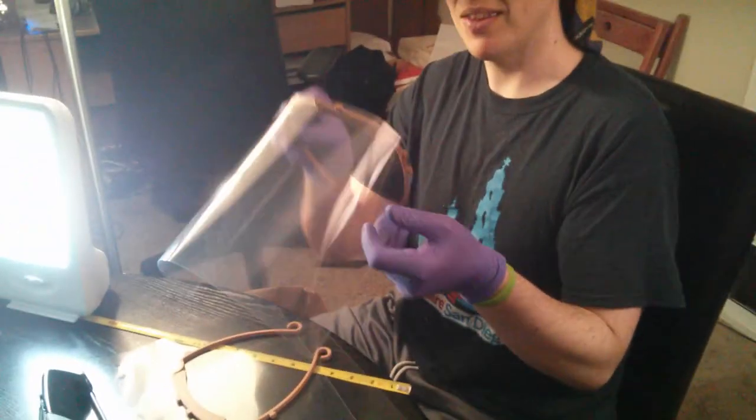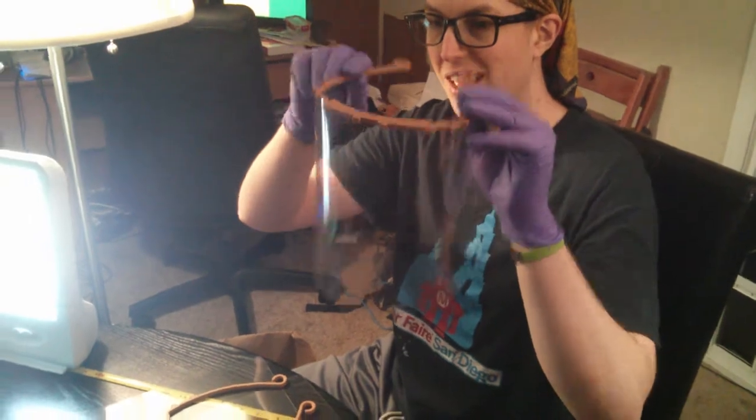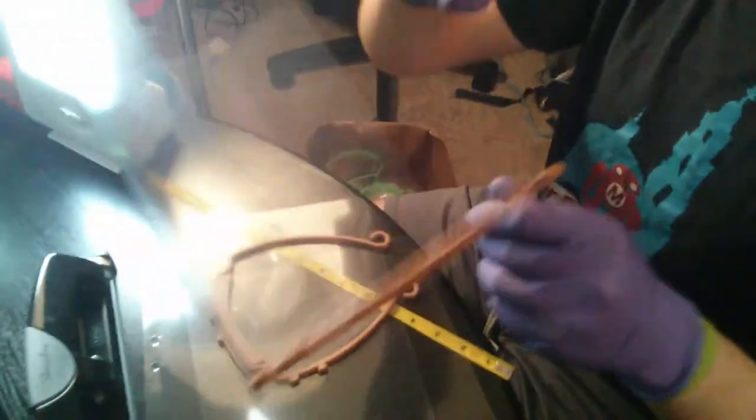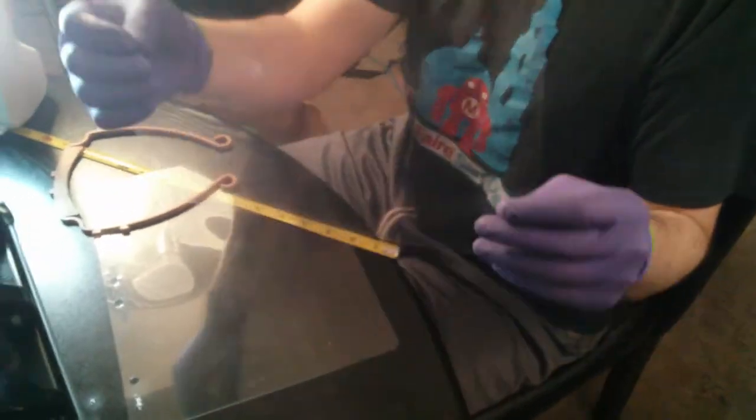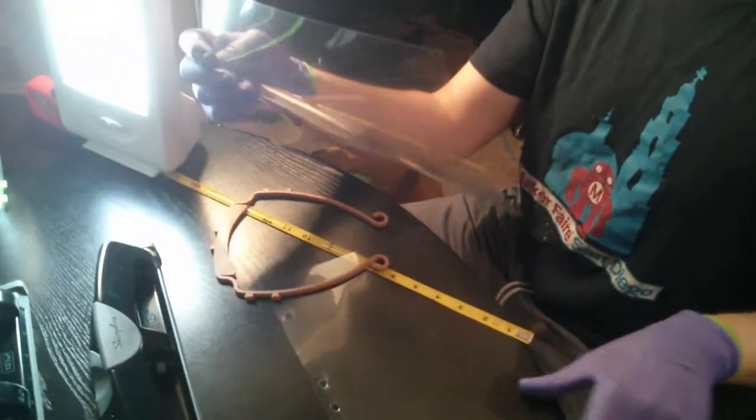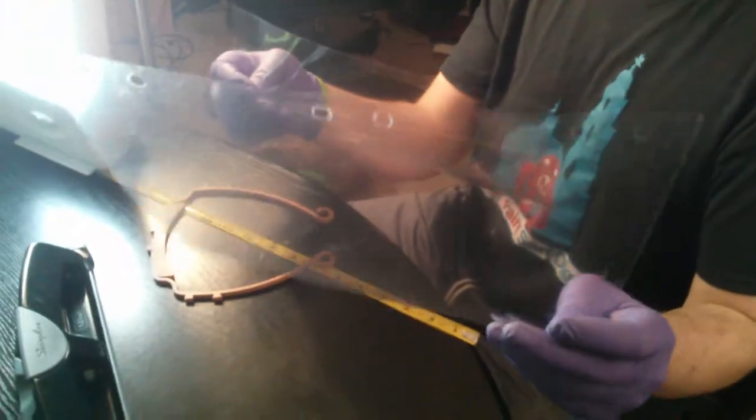It is May 2020 and we are making personal protective equipment. This right here is a face shield — it's made out of a 3D printed part and a clear plastic part. We can 3D print the 3D printed part into exactly the right shape, but the plastic that we get comes like this without any holes in it, so we need to put holes in it.